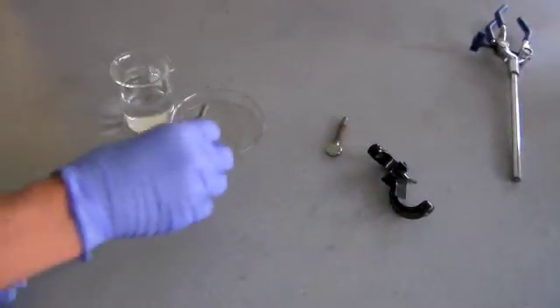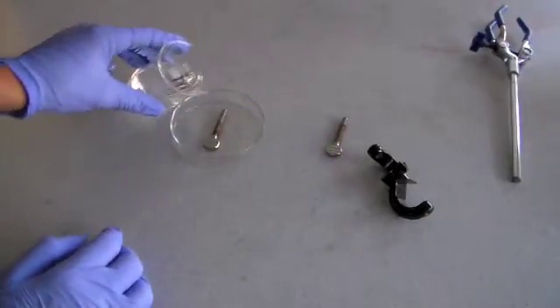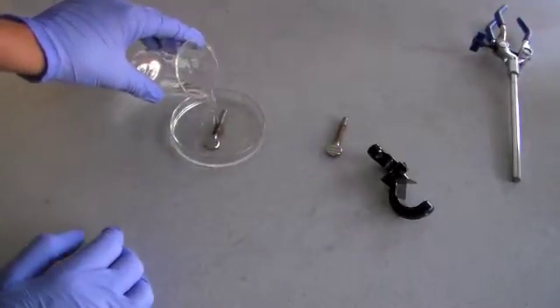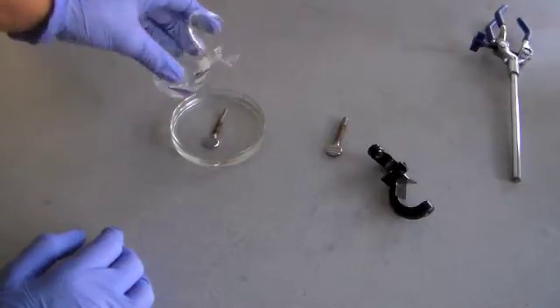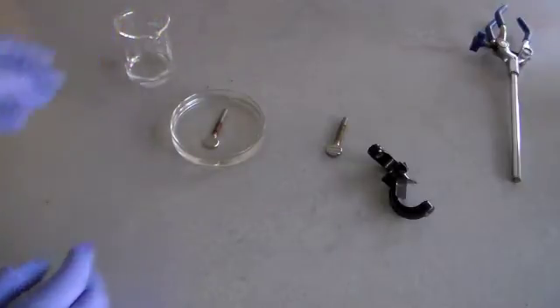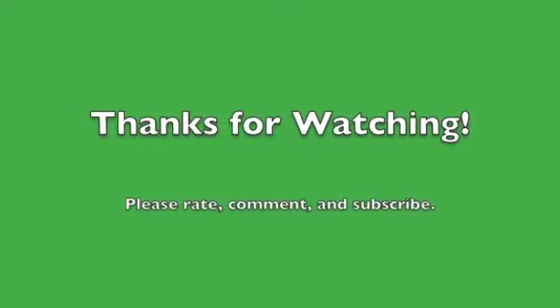So in conclusion, the vinegar and salt method is great at removing rust, and it's a very safe way to remove rust from iron screws, despite the fact that it requires a bit of scrubbing to get all of the rust off. Thanks for watching — please rate, comment, and subscribe.